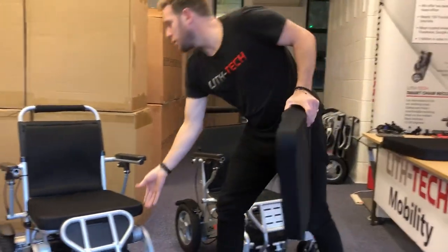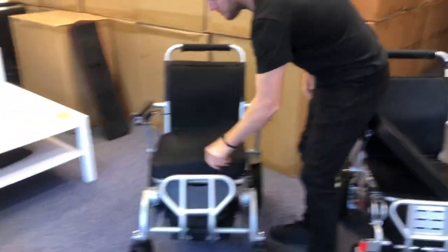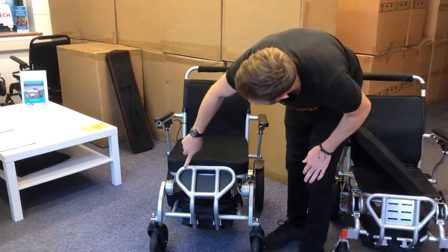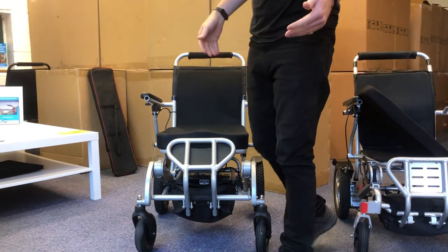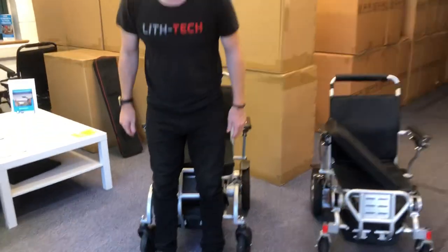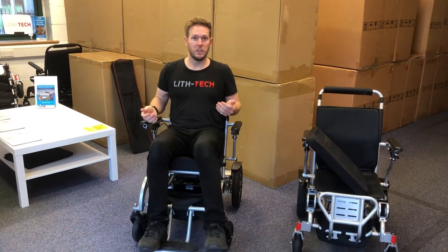I'm just going to show you now with that cushion swapped over on the X. Whereas before it was in line with the foot plate, it's now sitting above it. So even on the X — which is quite a tricky chair for getting in from the front with the foot plate on — it now makes it much, much easier.